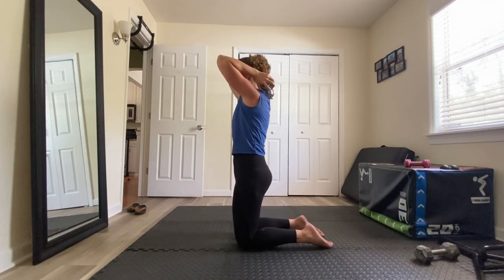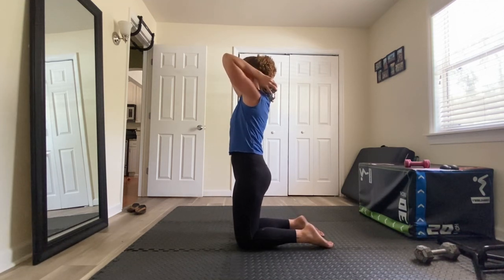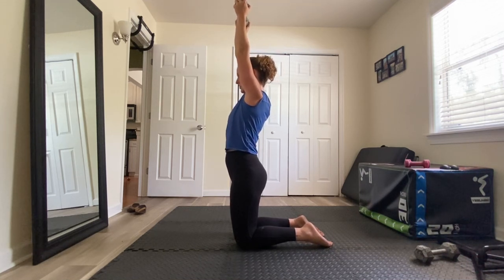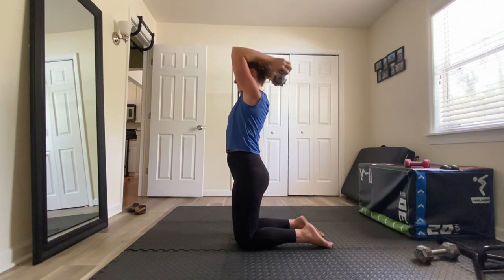I'll show you from this position. Find neutral spine, stomach tight, elbows in. Raise that weight straight overhead so that my biceps are right by my ears, and then back down.